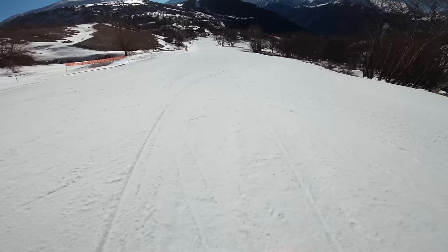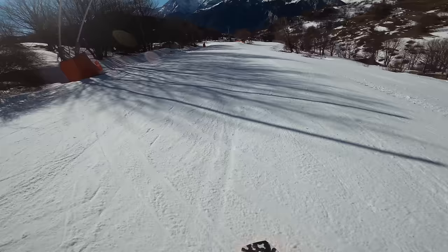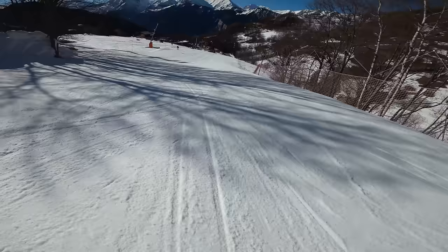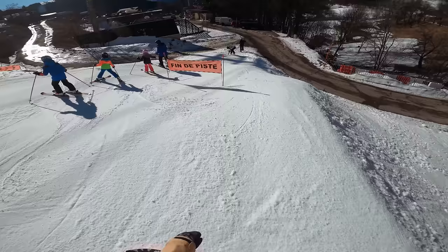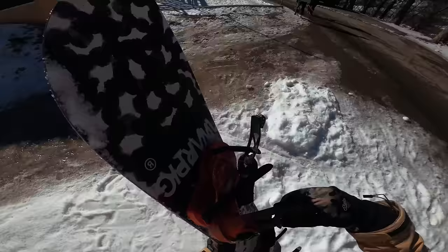I'm actually going down below the resort now — Alpe d'Huez is the ski resort and Huez is the town a few hundred meters below it. You can see just in front of me — that's the road up to Alpe d'Huez. If you know anything about cycling you'll have heard of the 21 bends up to Alpe d'Huez: probably the most famous cycle stage of the Tour de France, with 21 hairpin bends bringing you up over a vertical kilometer from the bottom of the mountain all the way to the resort.